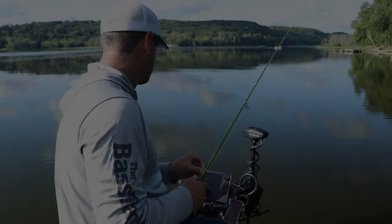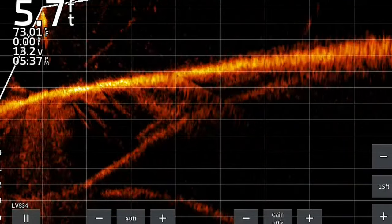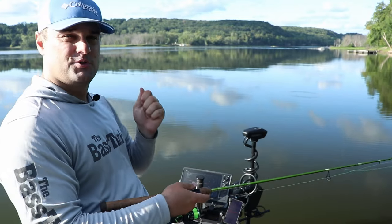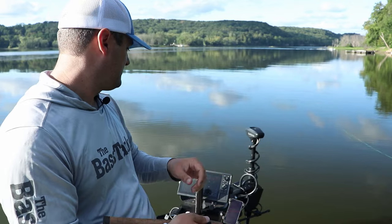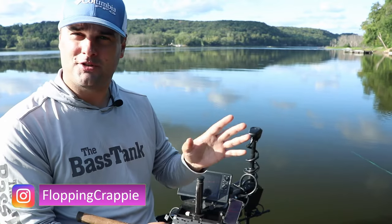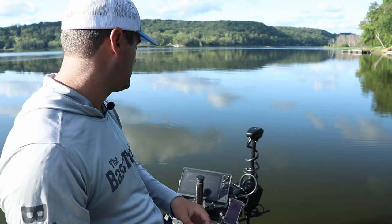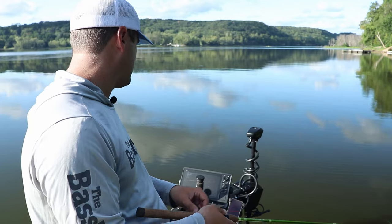There's some fish on the bottom there. So you're looking at buying a live scope — I can tell you right now if you do buy it you're going to love it. But price wise certain things get out of range, so in this video I'm going to talk about the best live scope bundles for each price range.